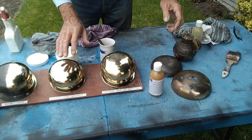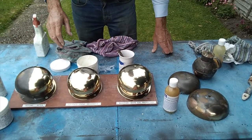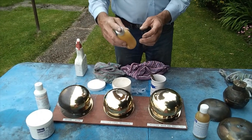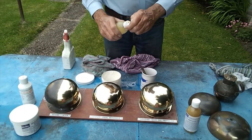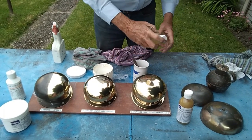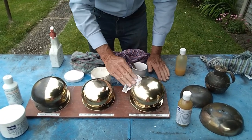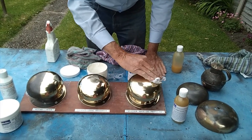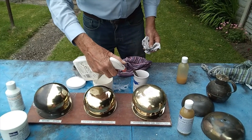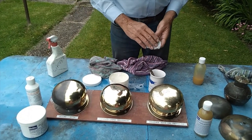Once you've polished it to that stage, you use the Weathermate Gel. Sometimes it will separate, just give it a shake, then use a small amount. It will reduce the shine slightly but it will then give you weather protection for six weeks, so it should never go back to the tarnished state while you're away from your boat.